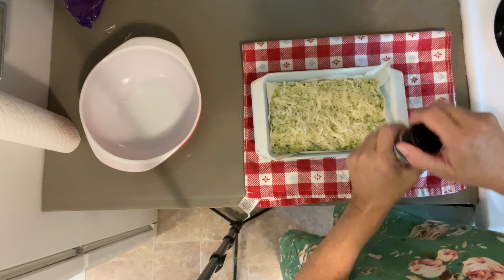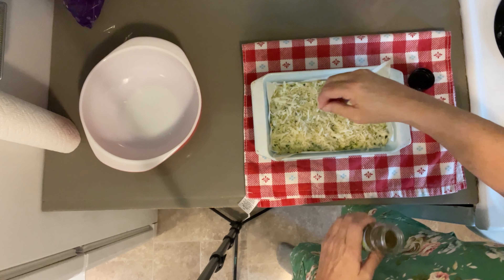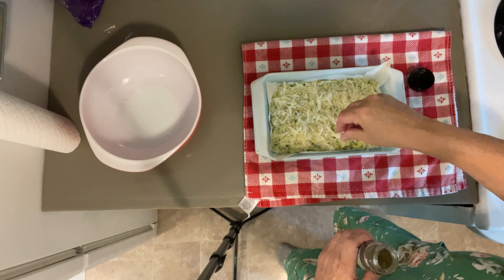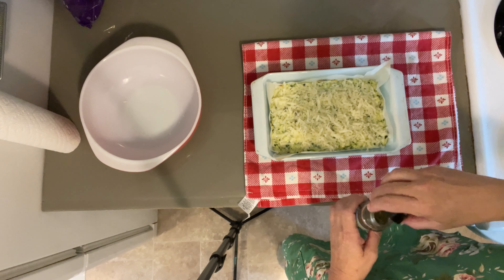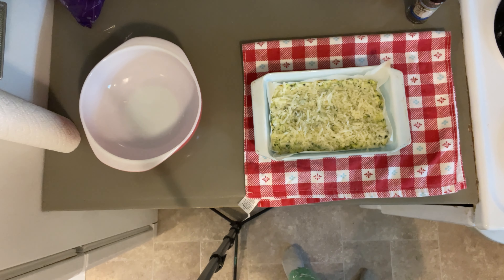I'm also going to add just a little bit of dill. I like to just kind of crush it up and sprinkle it on top — sometimes I'll put that on top of my pizzas too, just adds a little bit more, you know. Now back into the oven for five more minutes.